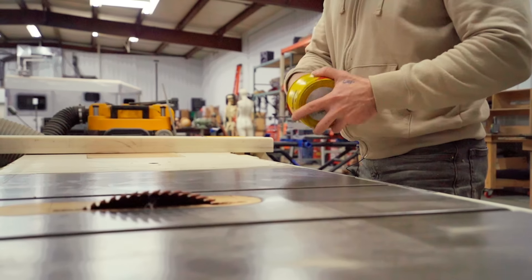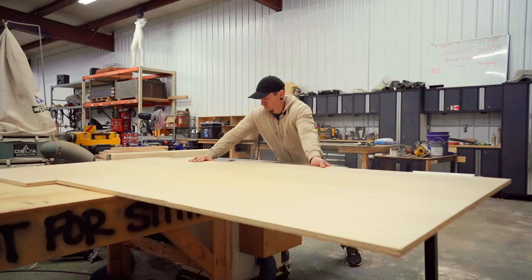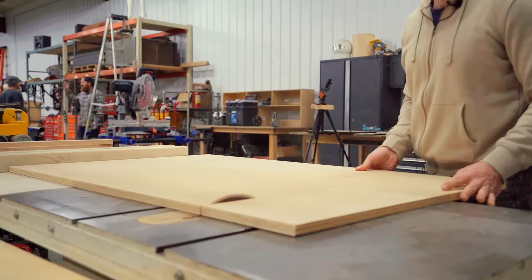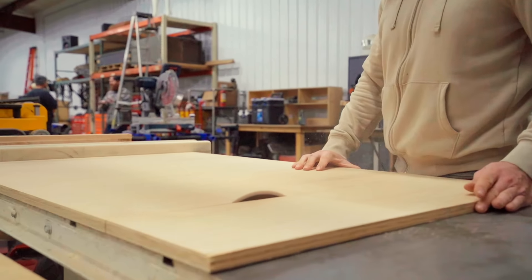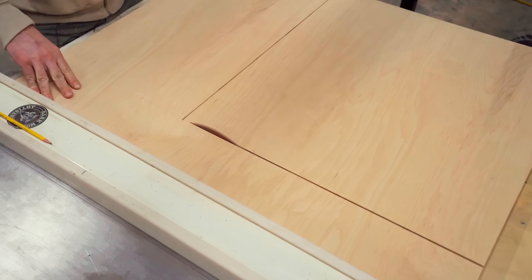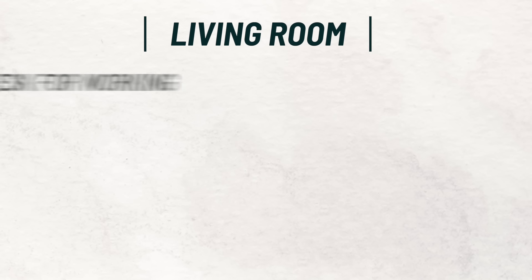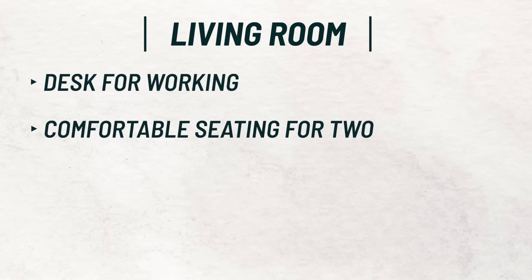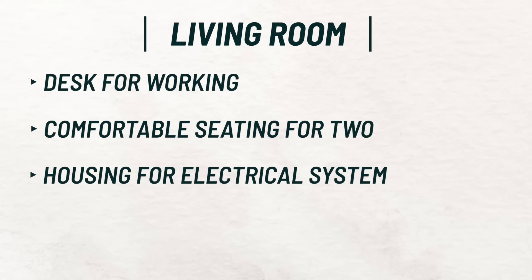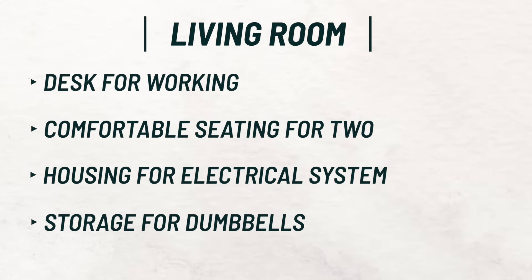The first cabinet Kevin is starting on is the desk, couch, electrical cabinet — our whole build kind of revolves around this. When living tiny, you have to be aware of every little inch to maximize space and storage, and also be aware that if you change measurements in one area, it's probably going to affect another. We're going with lots of half-inch for this build to save on weight, with some three-quarters inch for lower cabinets. Our goal is to have a desk, a comfortable seating area, and the brains of our electrical system there. We also have an exterior counter door, so our dumbbells can also be stored in this bench.